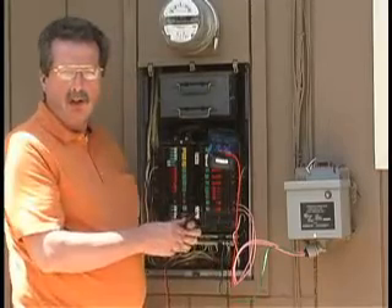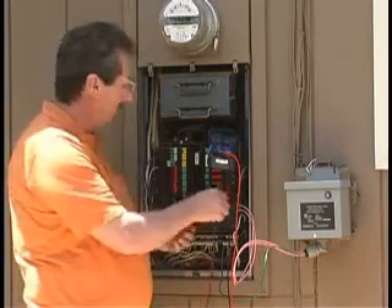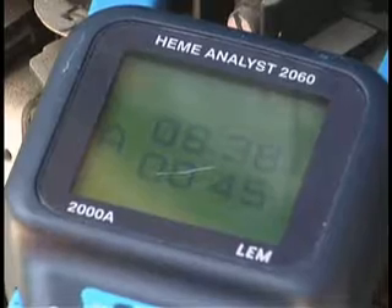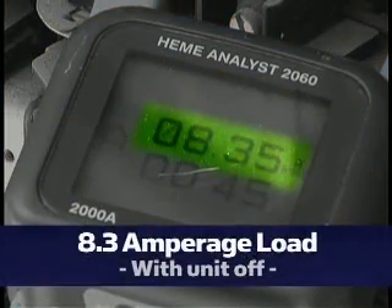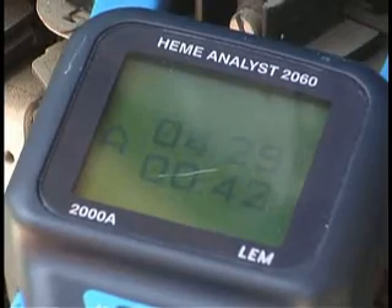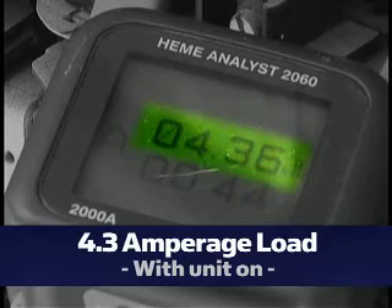Here we have a temporary installation of a PU-1200 on a private residence. By testing it with this meter on the amperage load with small appliances on in the home, the current amperage reading is 8.3. With the unit on, the amperage reading is 4.3 — we've cut the amperage in half.